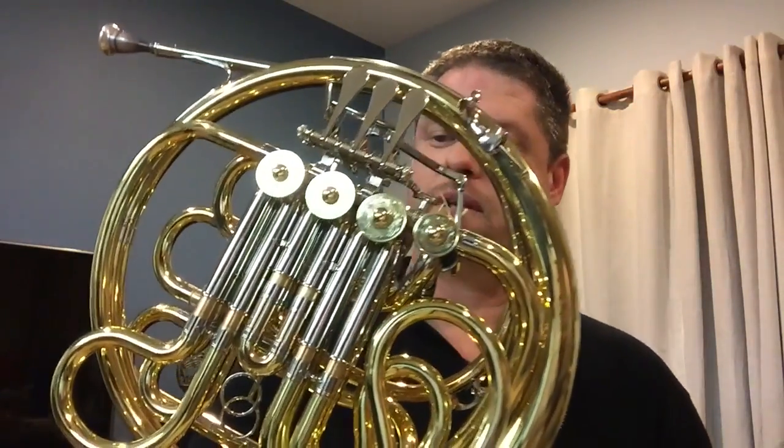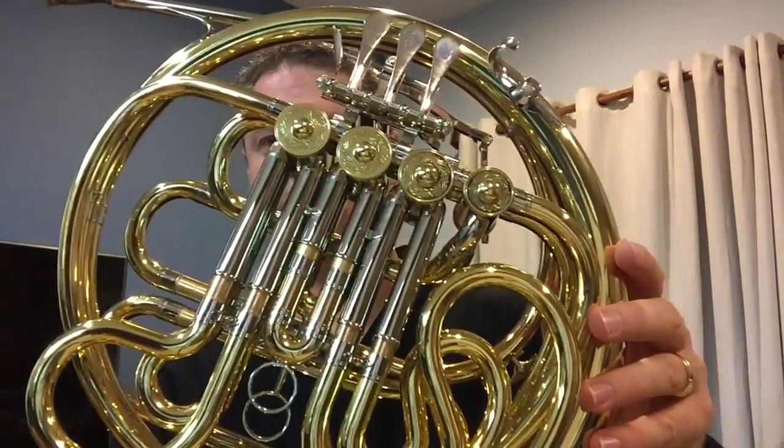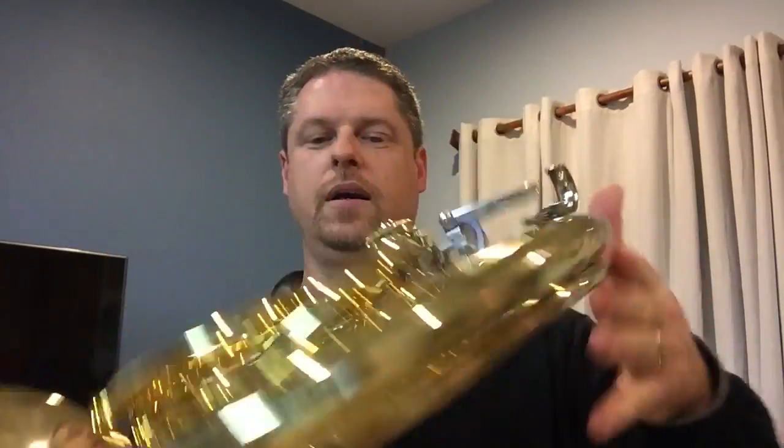I'm here today to talk about the brand new Yamaha 871 and show you a very cool picture of the beautiful instrument. Yamaha was gracious enough to send me a copy to try out for a couple of weeks, and I've got to say I'm absolutely impressed.